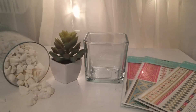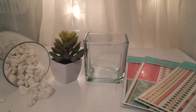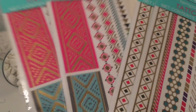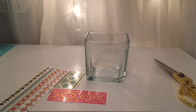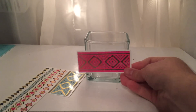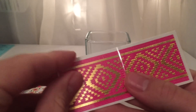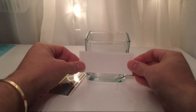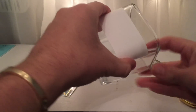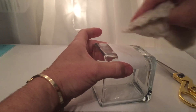For the third DIY we are going to need white stones, a succulent, the vase, and these awesome temporary tattoos — look at the colors, they're beautiful, so this one is going to be super colorful. First, cut the piece you're going to place onto your vase and aim to have it right in the center. Remove the film that comes on it, then place it in the center of the vase.